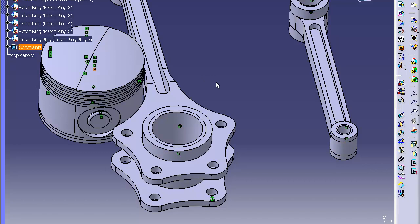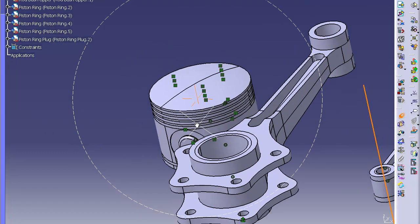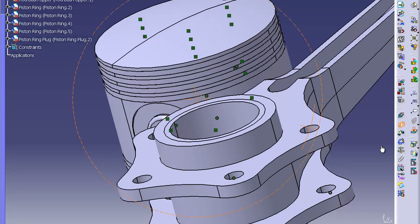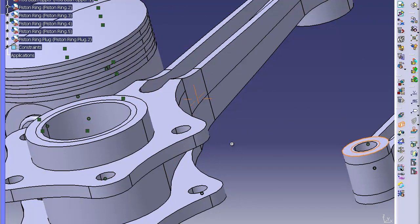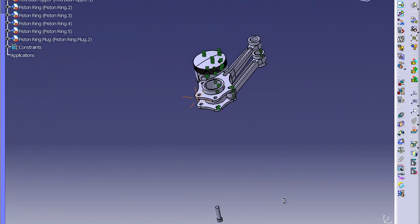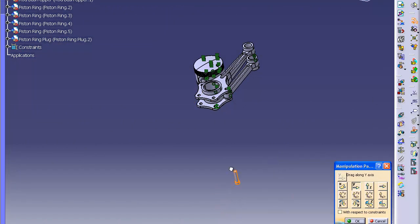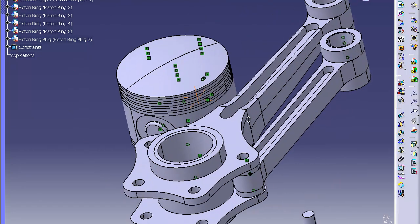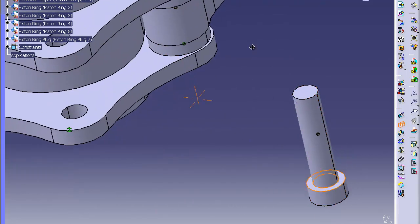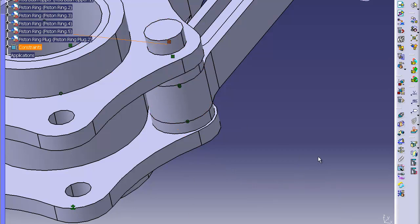There are only a few things left to do. Take this smaller part — its axis — and line it up with this axis for this hole. Make a contact constraint between this surface and the under lip of this flange. Click update and it'll go right in. Now find the bolt — it's way out in space. Do an axis constraint between here and here, and a contact constraint between the under lip of the bolt head and the upper surface. Click update and it'll go into the right spot, bolt on top.